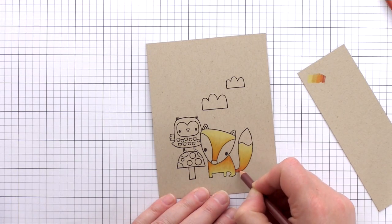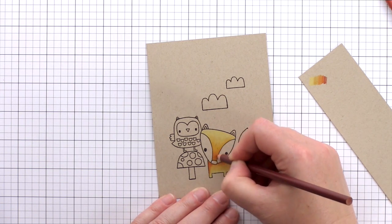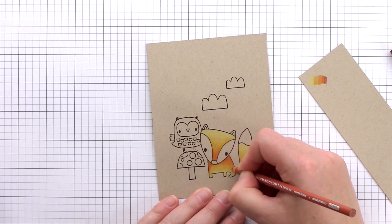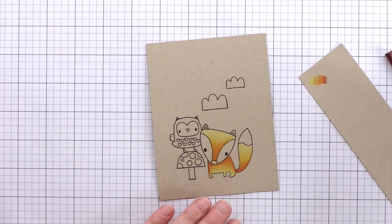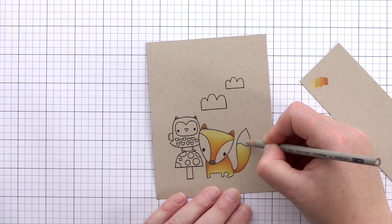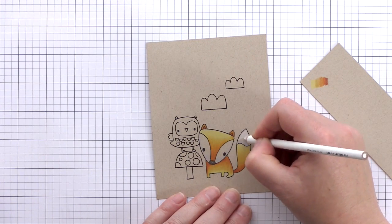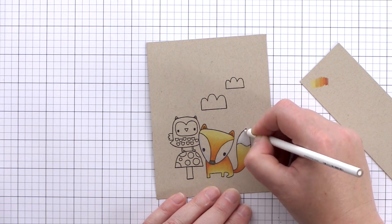Now that I've got a base layer down I can see that I can go darker for the shadow areas, so I've picked out a deeper colour and bringing that in before going over the area again with lighter shades to blend the colours together. For the white areas of the fox I'm going to start by using a light grey colour first to add some shading. These areas will still appear white once I've gone over them with a white pencil, but the base layer of grey will give shading and dimension.